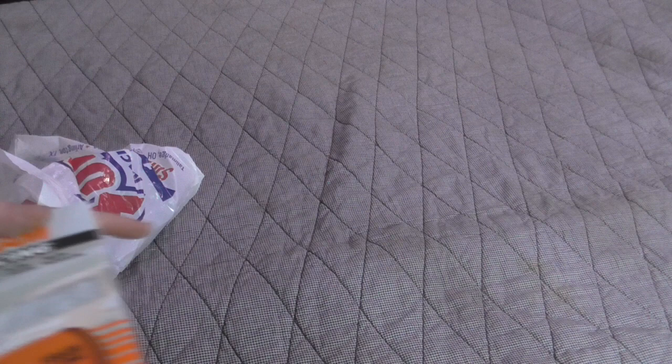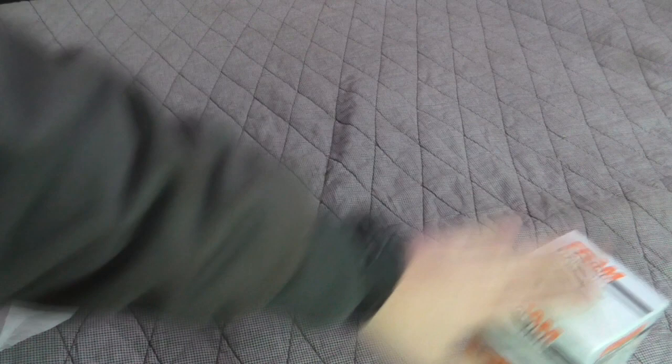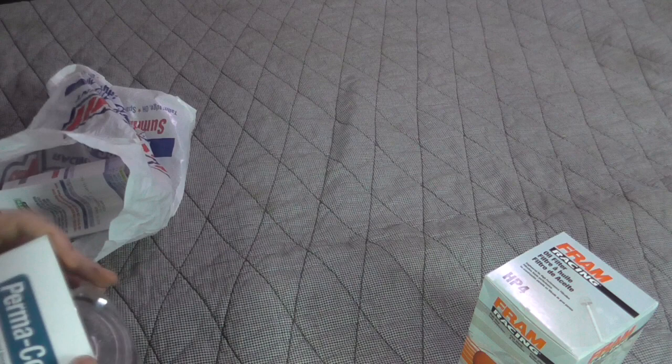Let me show you the parts. The conversion is designed to work with the HP4 oil filter. Most products from that line are mediocre, but the HP4 is actually a really good filter — it's high flow, has very low restriction, and has an anti-drain-back valve. It's a very decent filter for the money. The conversion adapter we're going to need is made by Permacool.